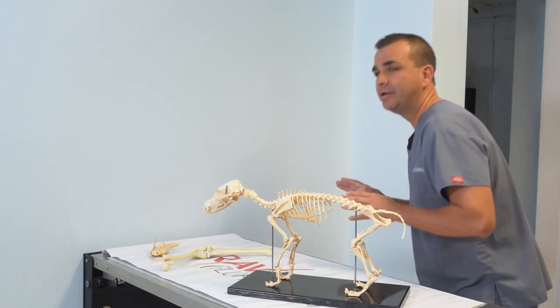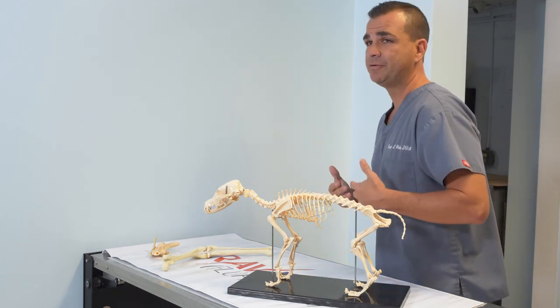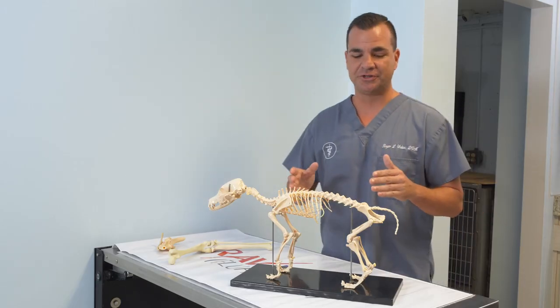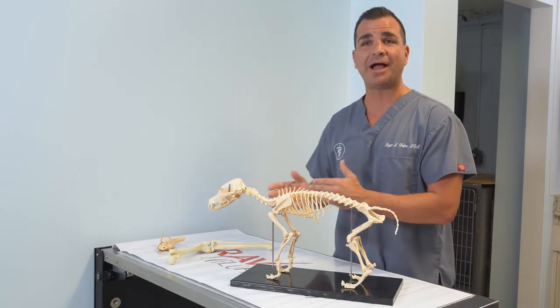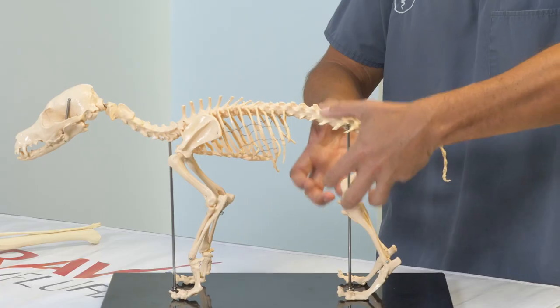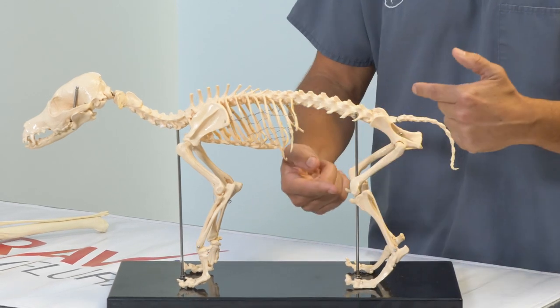They are crouched forward, so if you want to sort of mimic their posture, you can go on your tippy toes, lean forward, and you can feel the stress that puts on the knees. While this conformation is great for quick burst speed and pack hunting, it can be very problematic — being on the tippy toes and always engaging these muscles will stress the knee if it's injured and unstable.